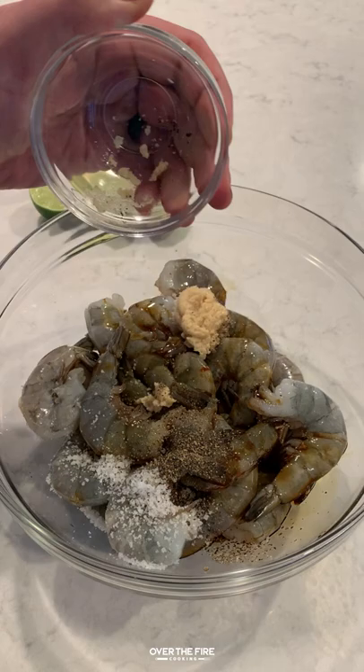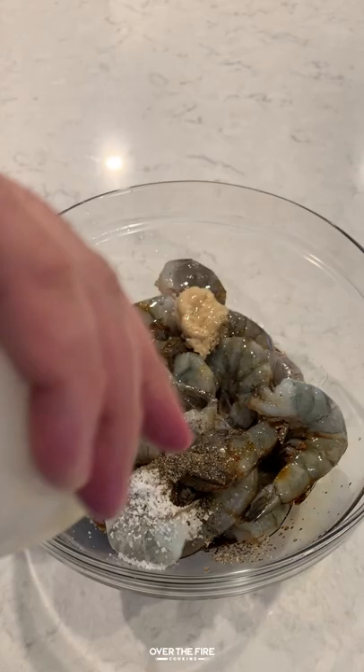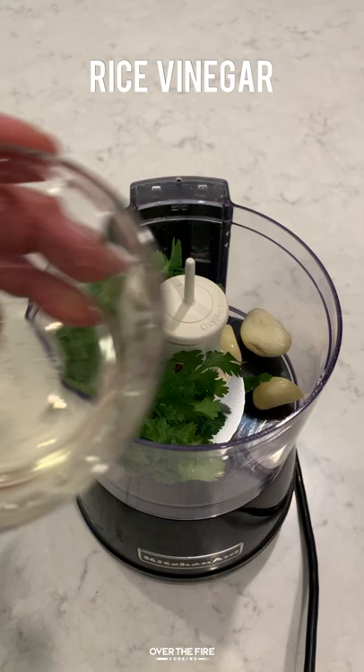On the menu today we got grilled shrimp with the garlic chili vinaigrette. We're going to marinate the shrimp with soy sauce, garlic paste, salt, pepper, fish sauce, a little bit of lime juice and some canola oil. Marinate it for only about 15 minutes or so.